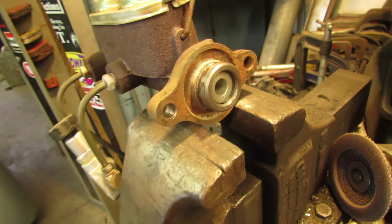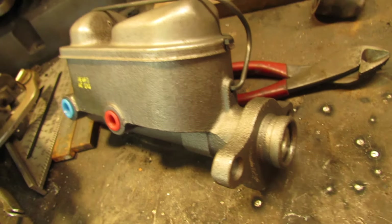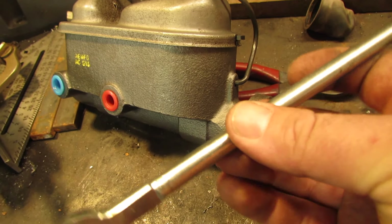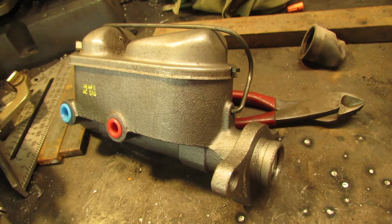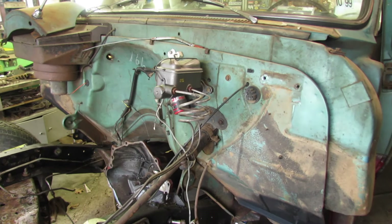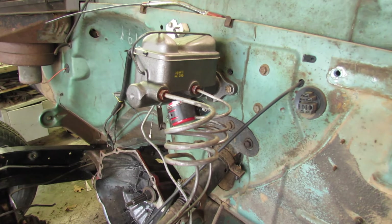One problem I noticed: this hole was about a quarter inch deeper than the hole in this one. But the little rod on the 66 has a nut and it is adjustable, so that has saved the day. I went ahead and bench bled the master cylinder, hooked up the brake lines, and then cleaned the ugly orange paint off them.